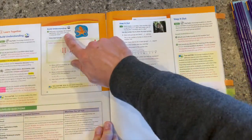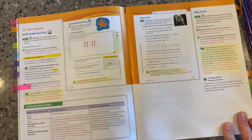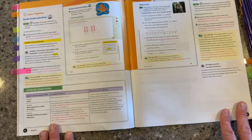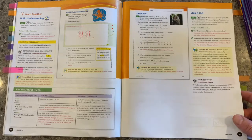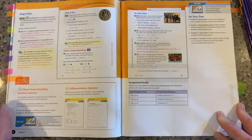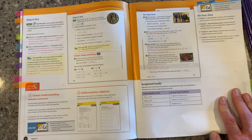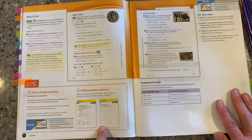We then move into the build understanding, where we start to develop that common understanding around the learning objectives for that individual lesson. You'll notice leveled questions embedded into the Teacher's Edition — level one, two, and three support for your students. Then we move into the step it out, where we start to develop some of those procedural fluency skills around the steps needed to solve the problems we're looking at. One of the most important things we can do in a math classroom is check for understanding and use that data to inform our instruction. This check understanding is intended to be a data checkpoint, and then we have those differentiation options that follow.